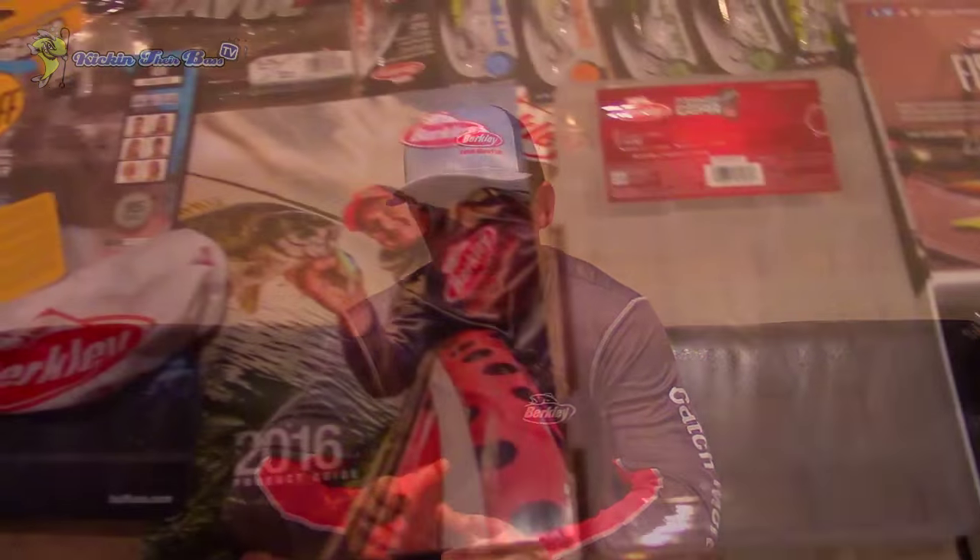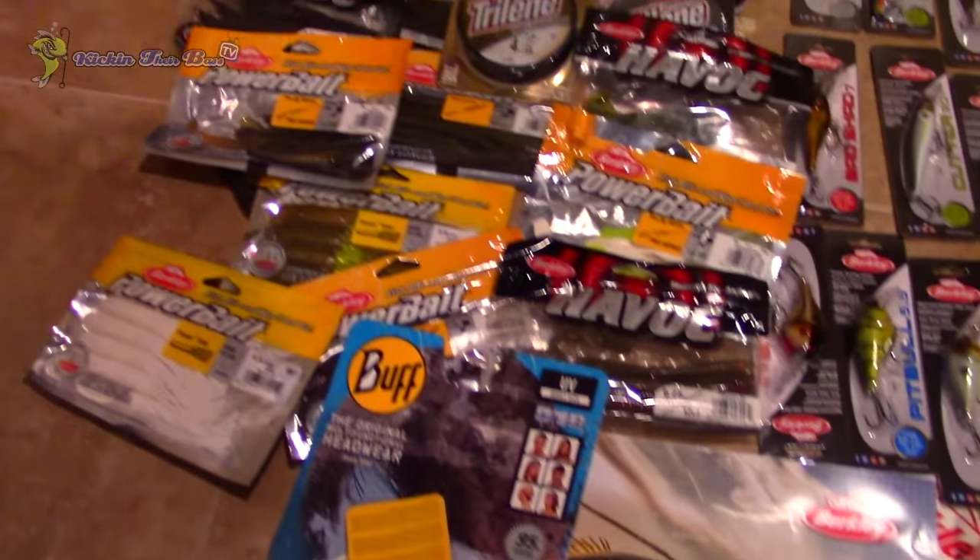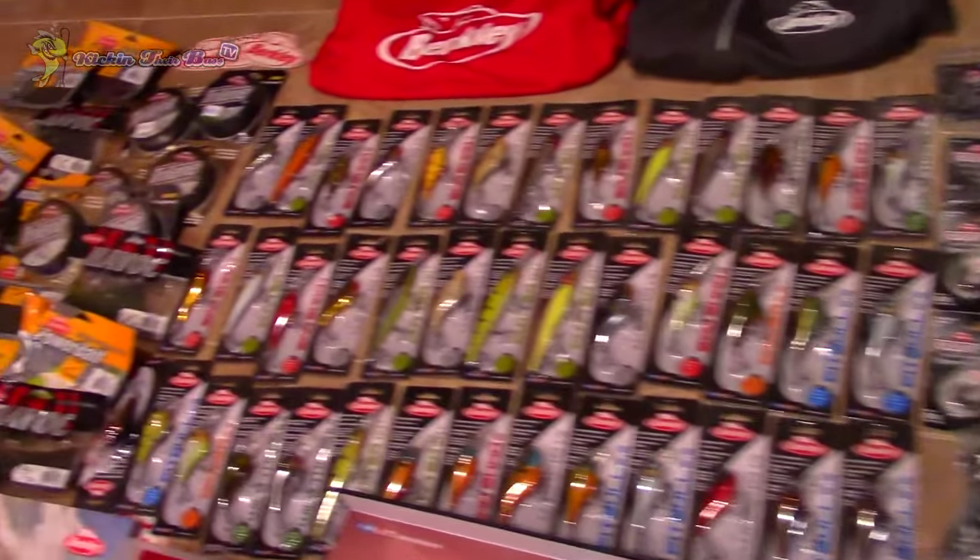They also sent me a hook box, a catalog, and a Berkley buff. I actually really like it — being white, it's going to be great on those hot days. They also sent me another kit similar to the hook kit, with one of each of their hard baits, which is really neat.